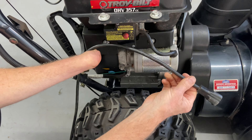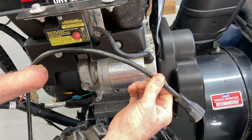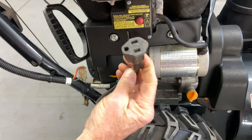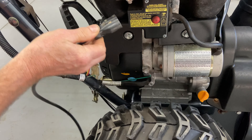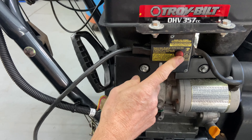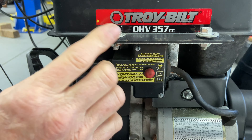Use a three-prong extension cord and always match it to the cord on your electric starter. Don't go any thinner — if anything, go thicker. We have a three-prong plug right here, plug it right into where the starter is, and this red button will start it. Now we're all set up — I'm going to go ahead and fire it up.